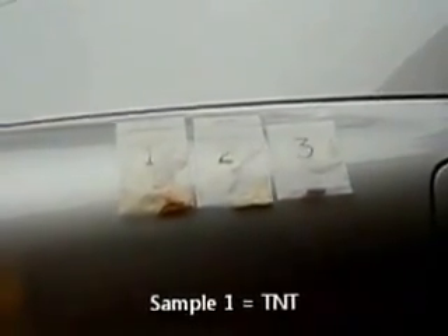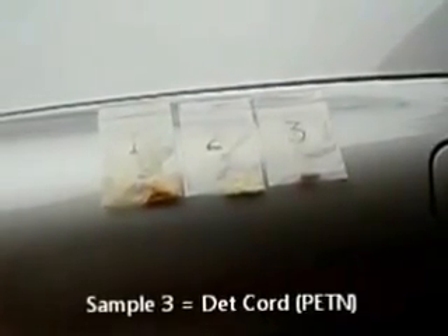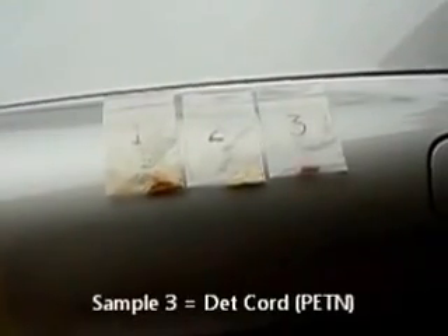These are the three compounds we'll be using for this demonstration today. Sample number one is pure TNT. Sample number two is C4, and the active ingredient is RDX. Sample number three is DETCORD, and the active ingredient is PETN.